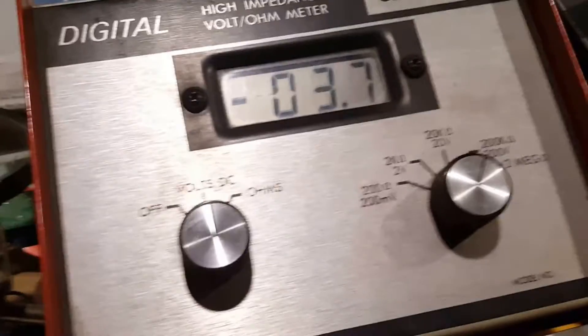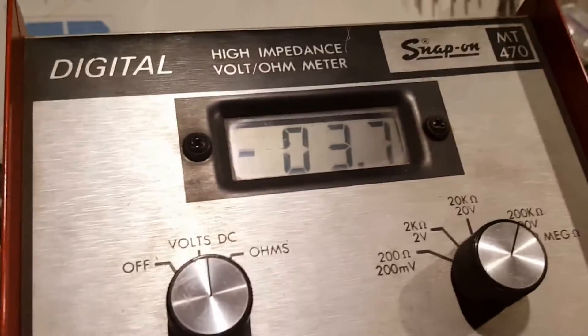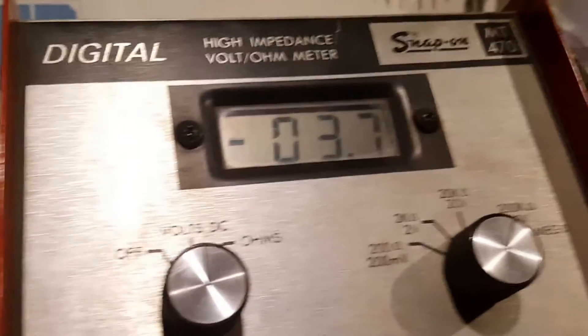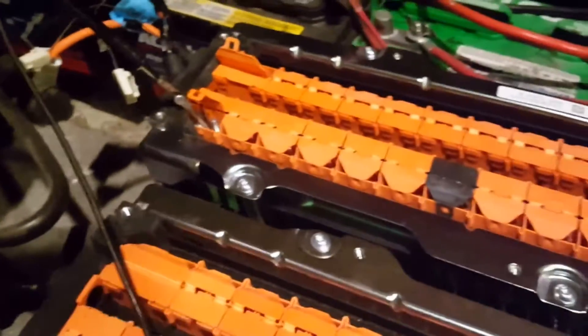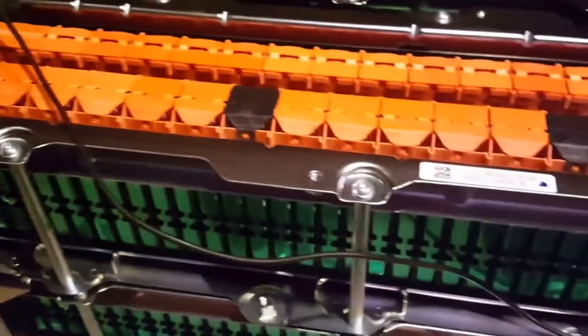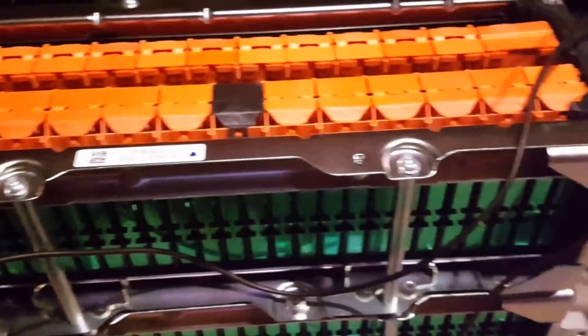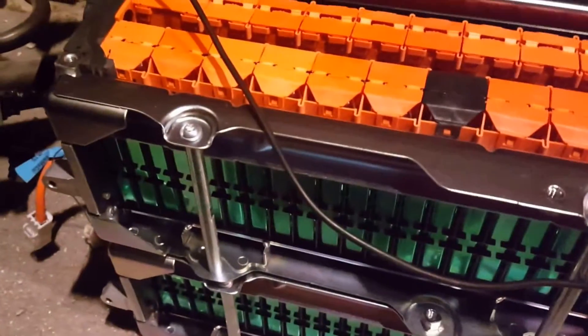Right there — 3.7. That's one cell. So I think it's fully charged or almost charged. I think it's about 4 volts per cell, and there are 38 of them.